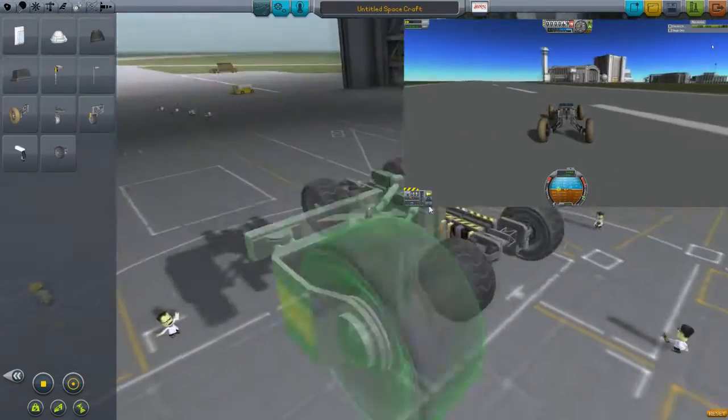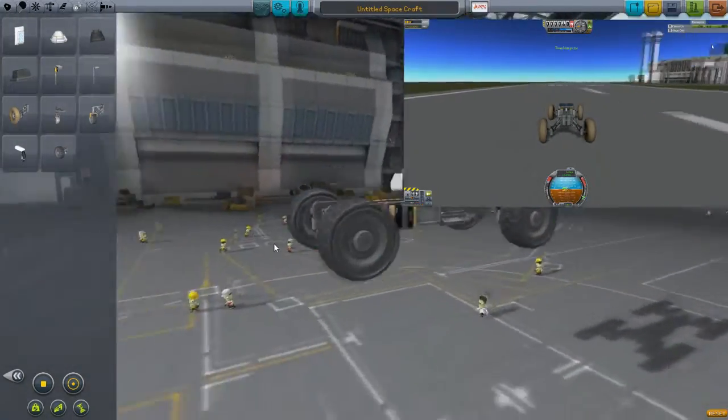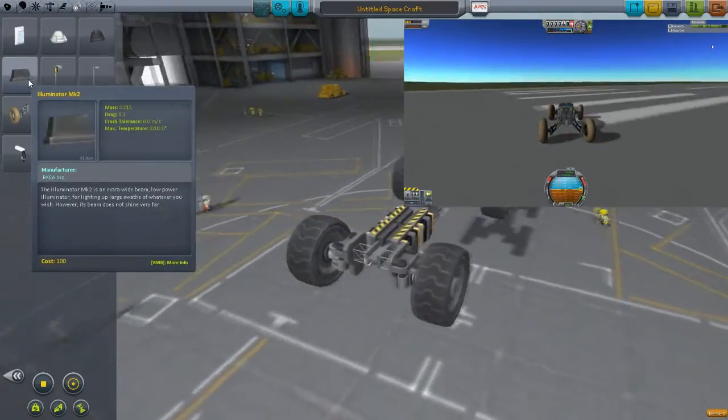That one's huge, as you can see. I don't know why you'd use that for a jumper. So yeah, that's basically wheels and stuff.